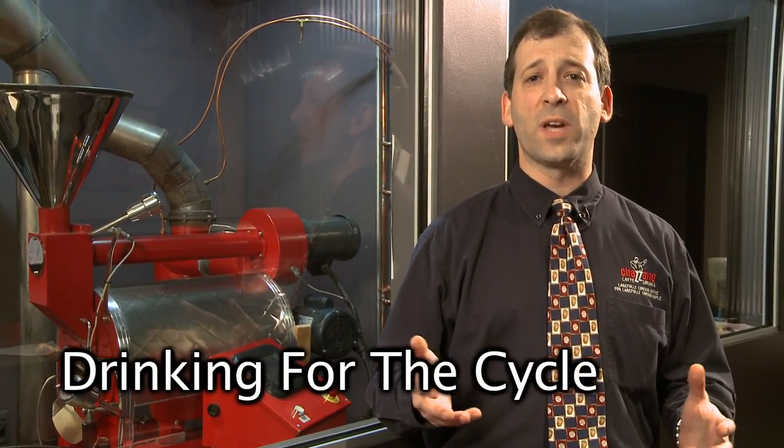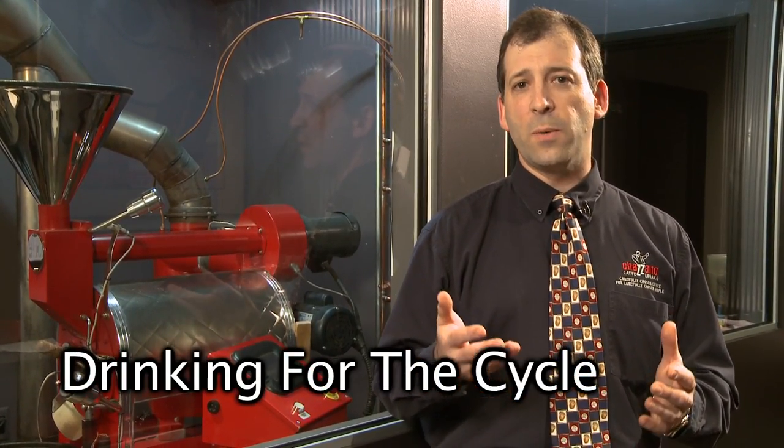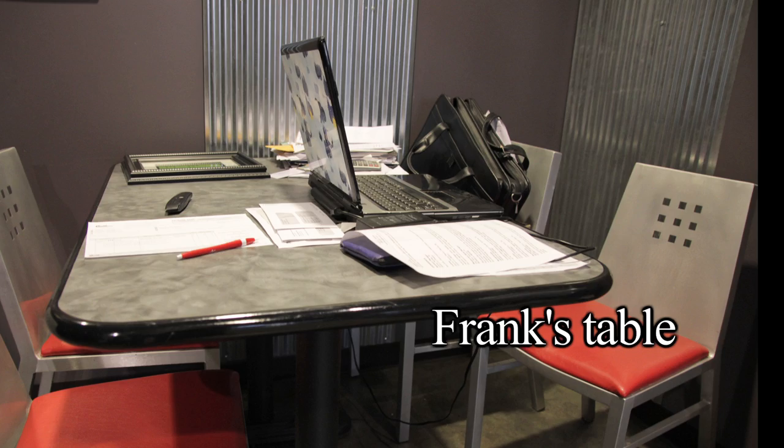So today we're going to talk about drinking for the cycle. I was sitting down at my table in the cafe and drinking about 10 different cups of coffee, and I said that reminds me of Hitting for the Cycle.